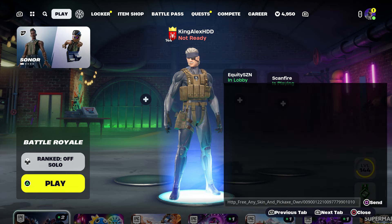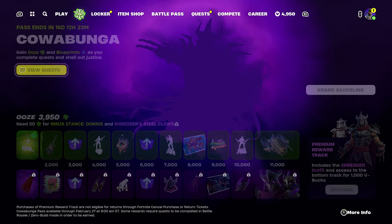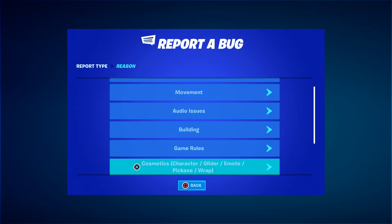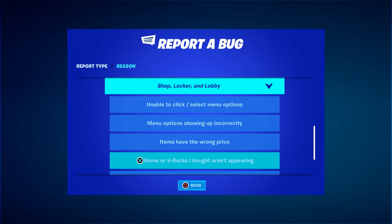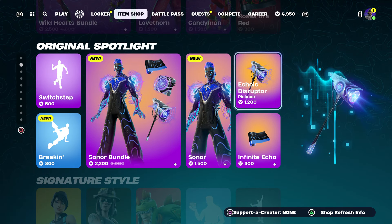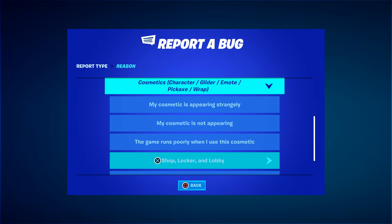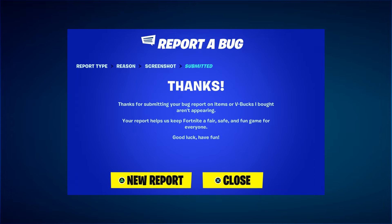Once you send it, come back over here, take it out, press done, and back out. At this point, hover to the bundle, press the pause menu, go to Reporting, Report a Bug, go to 'set cosmetic character glider emo pickaxe and wrap', then go to 'set shop locker lobby', then 'set item of V-Bucks I bought on a period' — click Continue and Accept. Then close it, go to the pickaxe, press pause, go to Reporting, Report a Bug, go to Cosmetic, then 'set shop locker lobby', then 'set item of V-Bucks on pairing' — click Continue and Accept.